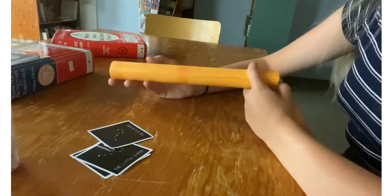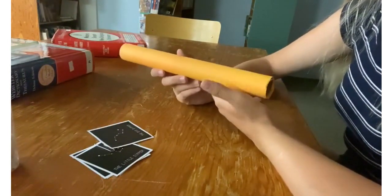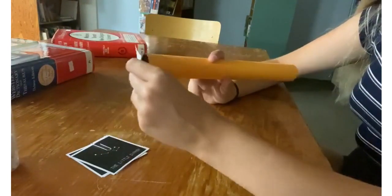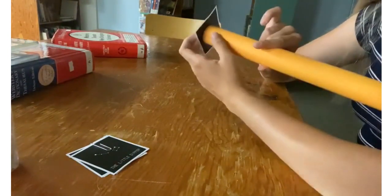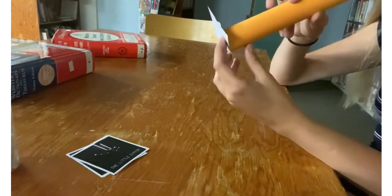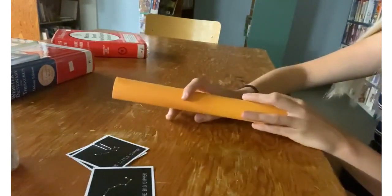For this craft, you're making a constellation telescope. Once you finish decorating your tube with all the paint and glitter and stickers, all you have to do is grab one of these constellation cards and hold it against the other end. Make sure you're pointing it towards light, like sunlight, and you have your constellation telescope. When you look through it, it's pretty cool — when you're holding it to the light, it looks just like you're looking through a telescope.